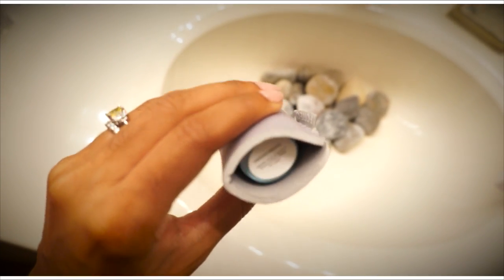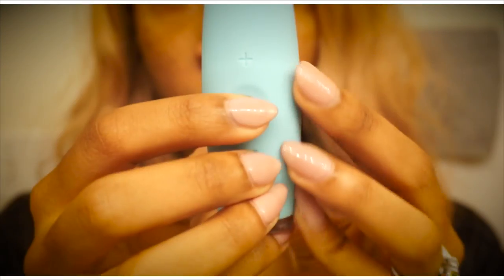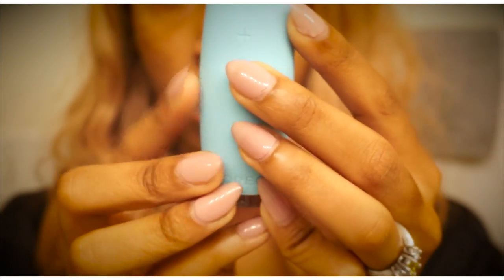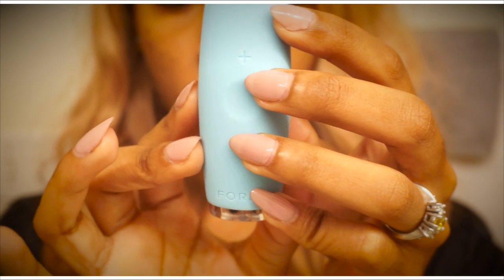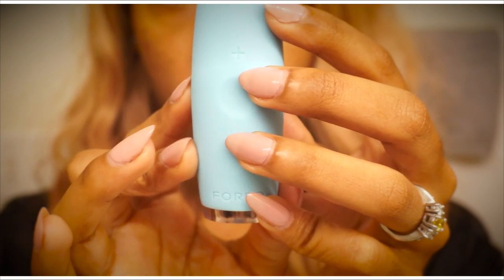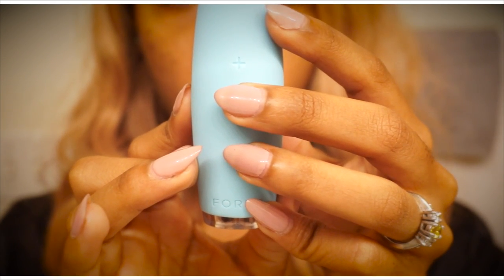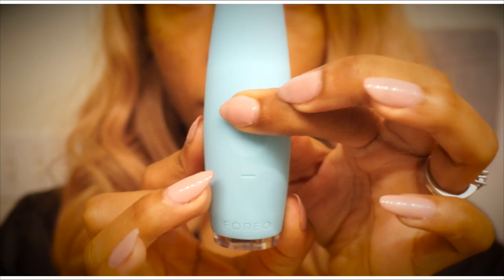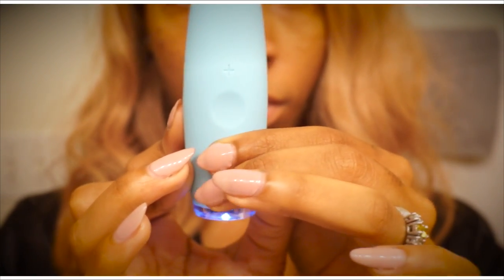Because the bristles are made out of silicone, it doesn't hold bacteria, so it is more hygienic than most toothbrushes on the market. It doesn't use oscillation technology — moving back and forth — or being too abrasive on your teeth. It uses pulsations instead, and you can adjust the strength of the pulsations by pressing the plus or minus button on the brush. It's actually really quiet when it's vibrating, which I really like.